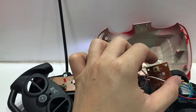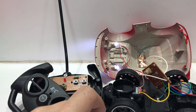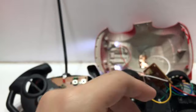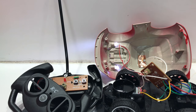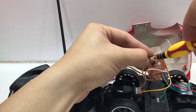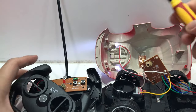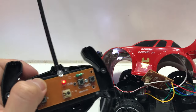What you need to do is take a flat-head screwdriver and adjust it in the same direction. Let's say you twist this to the right three times — one, two, three. It's still on, but you can see the frequency has already changed.